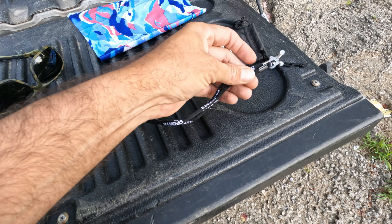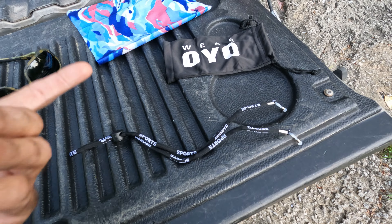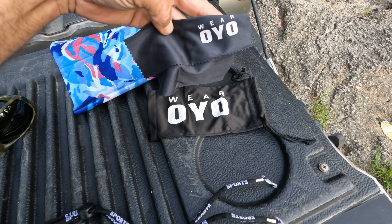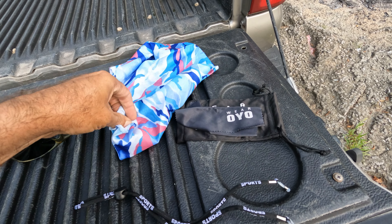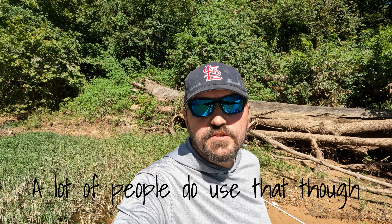They give you some of these retention pieces to help hold the glasses on your head — I personally don't use them. They also give you a bag to put them in and a microfiber cloth to keep the lenses clean. There's also kind of a face shield that comes with it, which is pretty cool — looks like I'm about to go rob a store. It comes with some cool stuff; I don't know that you'd use it all, but I use most of it and have it with me now.